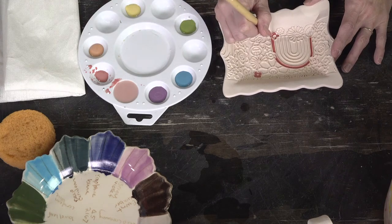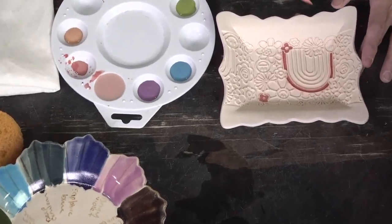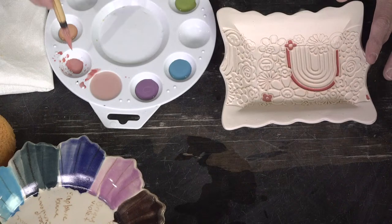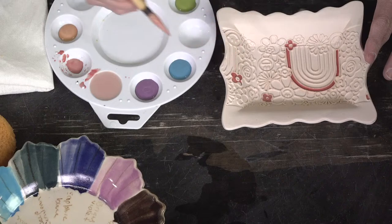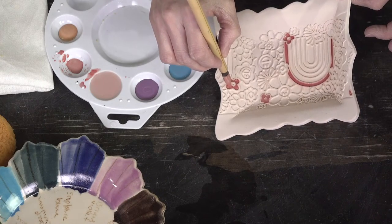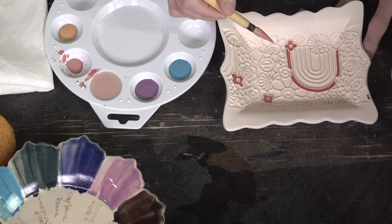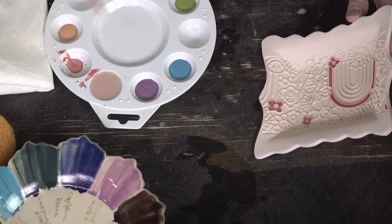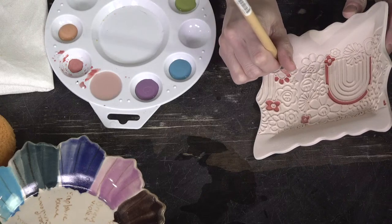I'm just scooting over — the raised texture is going to hold the color in really nicely. See how it holds the color in there. On a plate that's on a bit of a slant, you have to think about rocking it to keep the color from flowing over, or just use less and do two layers. You can always go back and do a second coat if it's too watery.